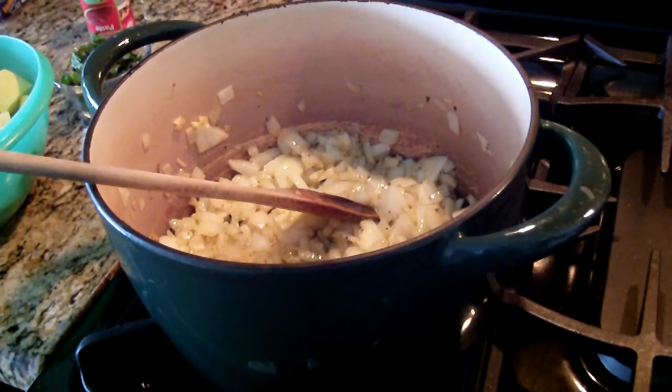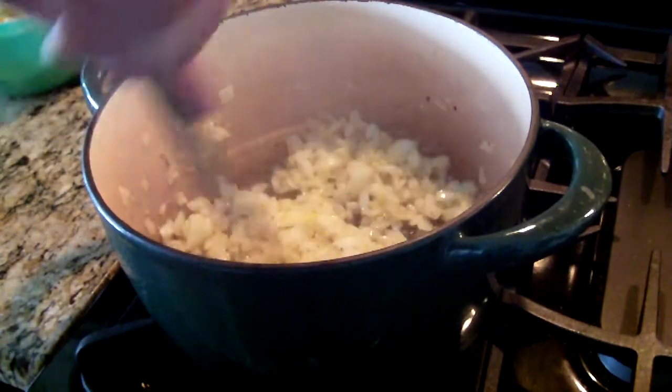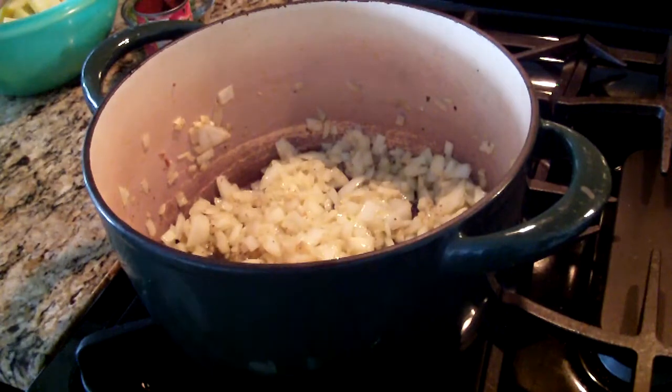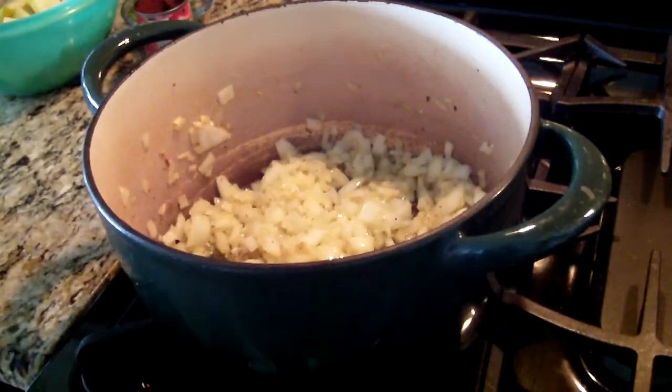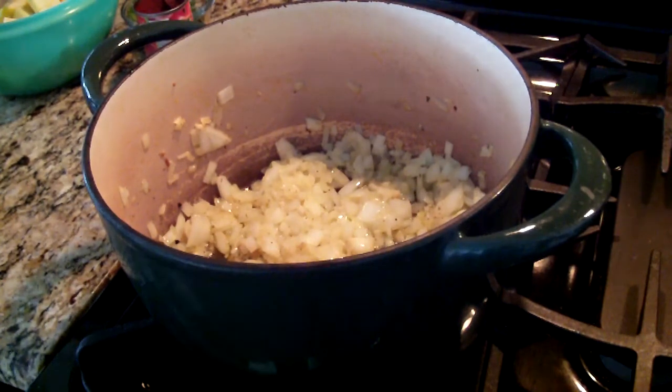Let me get my tomato pan. I use paste sometimes too. I use Red Pack crushed, and I use Tuttorosso, the blue can. If you see my other videos, I talk about tomatoes. We're at the Jersey Shore and Red Pack is very good — I've been using them for years. America's Test Kitchen loves Tuttorosso and Hunts, but only the blue can. Don't get the green Tuttorosso because that's like juice.